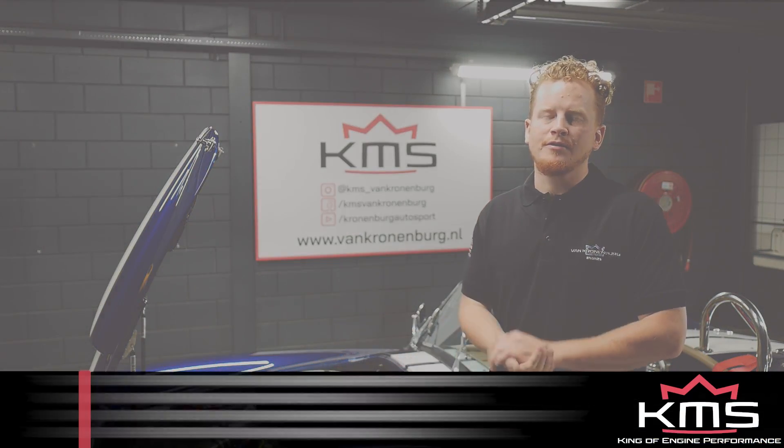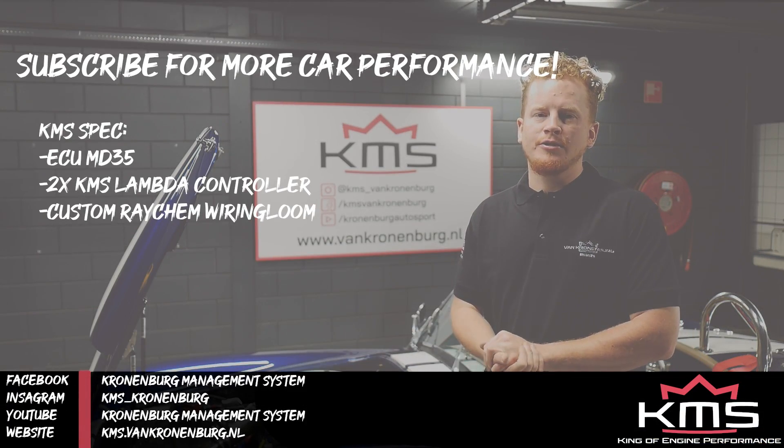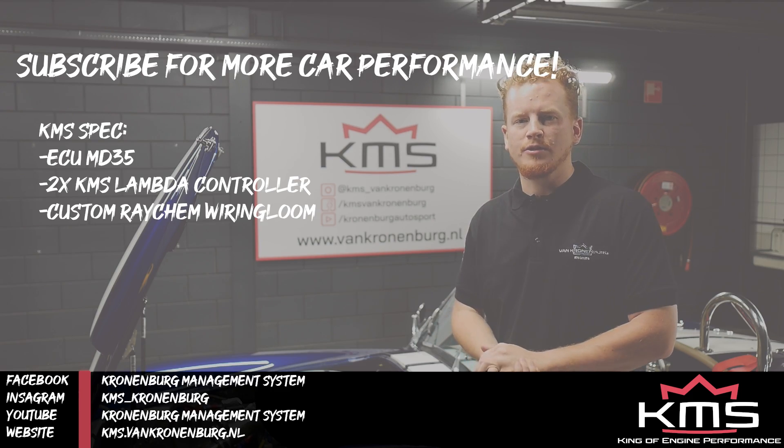So if you like the content, please subscribe to our channel, leave a comment and like this video. Thanks for watching.